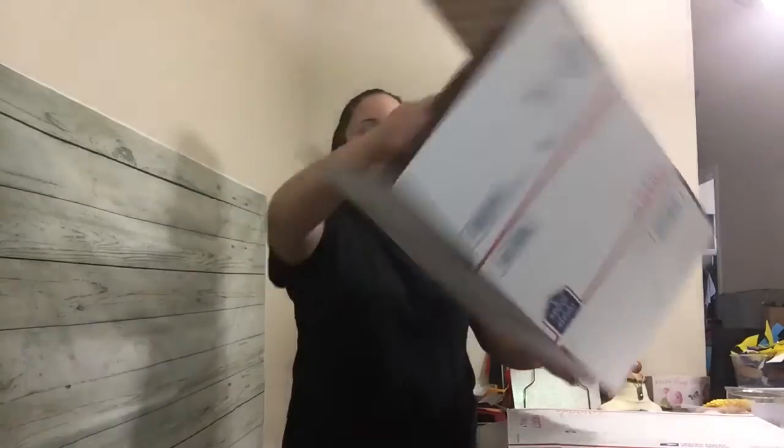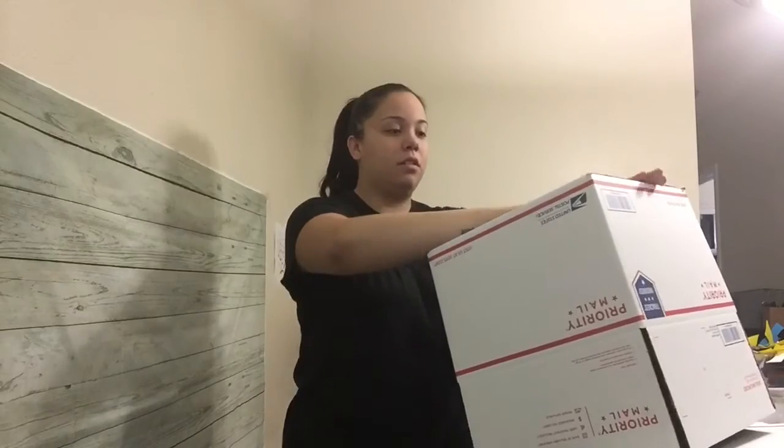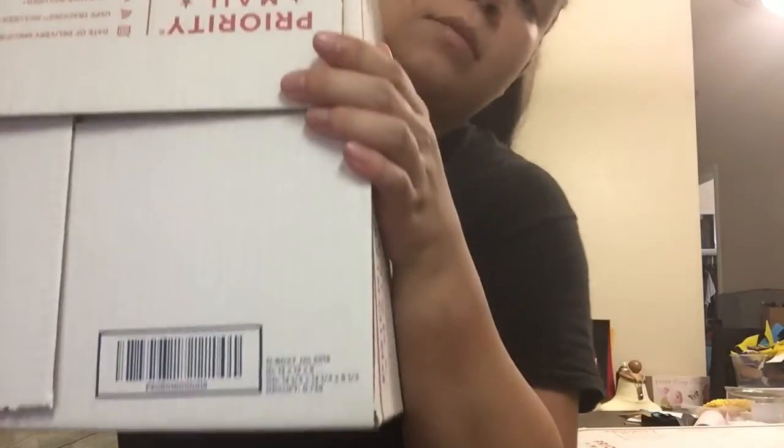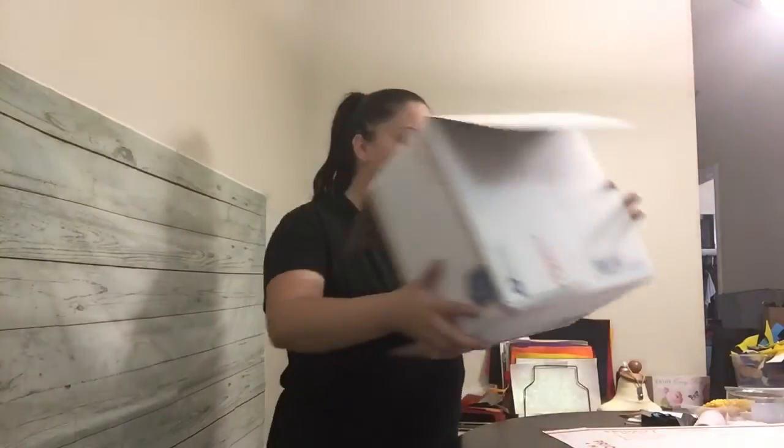They have different size boxes. The other size I use from time to time for bigger dresses or multiples are the large priority mailboxes — again, not a flat rate box and not the express box, just the large priority mailboxes. This one is a 12 by 12 by 8 size box, so it's square with a different shape. Depending on what type of tutu or dress you're shipping, this might be ideal. I do recommend ordering different size boxes for the different types of dresses you have. But the skinnier rectangular boxes are my favorite because you don't have to fold or crush any of the tulle.